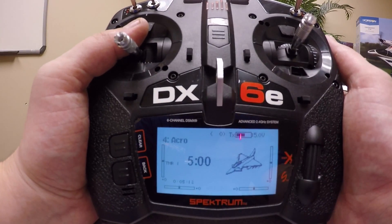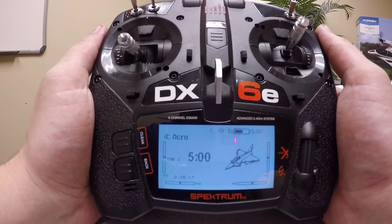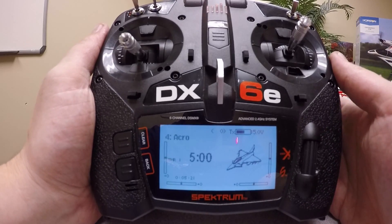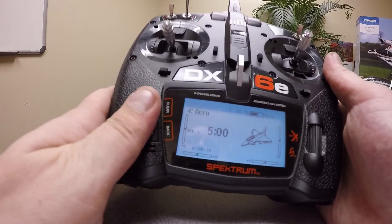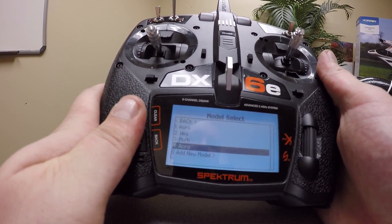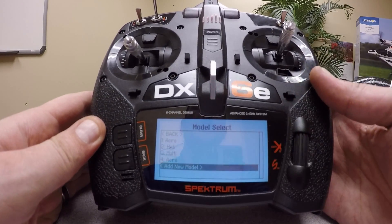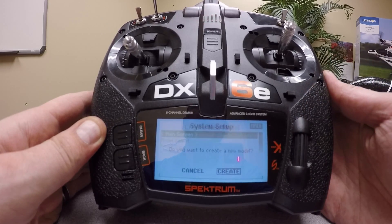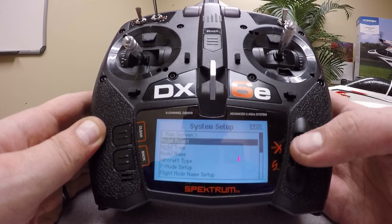All right, so we have our Spektrum six-channel or higher compatible transmitter here. The first thing we want to do is create a new model memory. You can push in the scroll wheel and browse to model select. An easy way to get straight to model select is pressing both the clear and back buttons at the same time. Then we want to add a new model — scroll once to the right, select add new model. Once we select create, we have created a new model, as you can see on our screen.